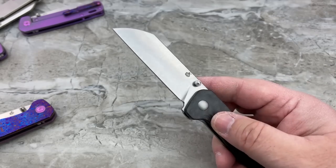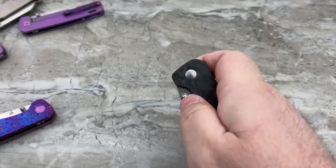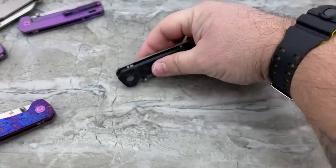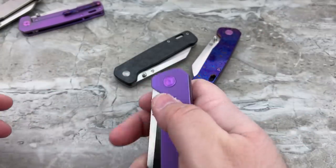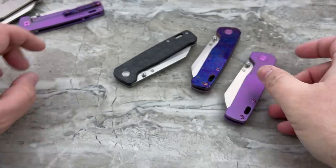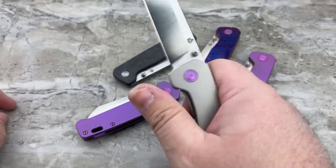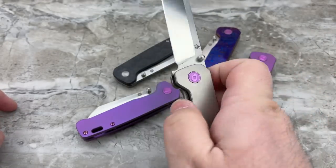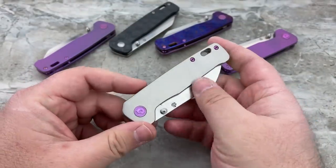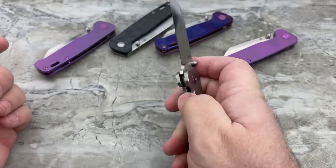There's the stonewashed finish — excuse the smudges from when I was doing photography on these. This one definitely is not drop-shutty, and I think they'll vary from knife to knife. Once they're broken in, pretty much all of them will be, but you can see it is still a very quick, very snappy action overall. See how this one is pretty drop-shutty? Feels pretty good — get it past the detent there. That one's a little bit tighter, and yes, because I've been playing with it like crazy, it's got some pretty decent drop-shut action.